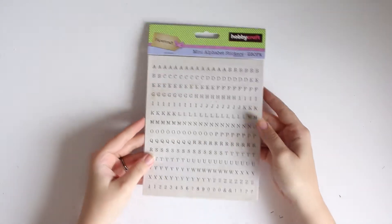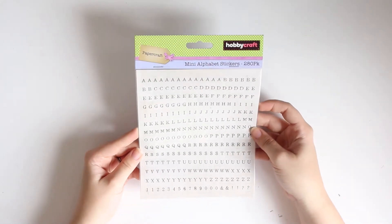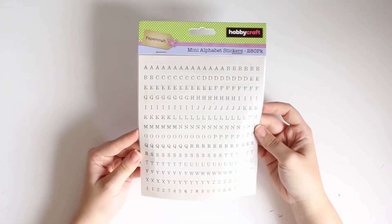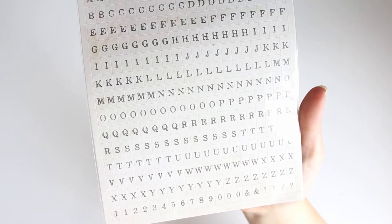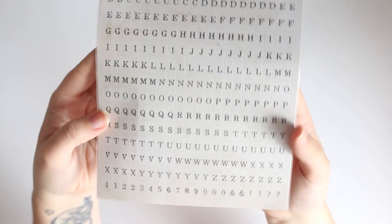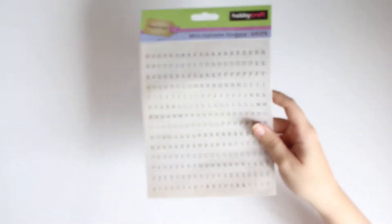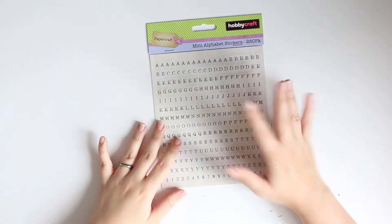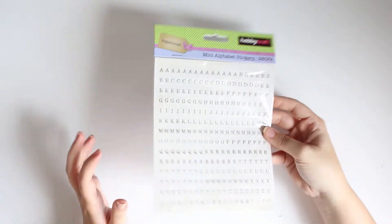I've also grabbed these. Now these are some alphas from Hobbycraft - you get 280 in a pack. They are mini alphabet stickers in a typewriter font and it's in a white wash effect, something I really really love. I have these in the black and the brown, and it's more of a notepaper style. So I just picked up some of the white ones because they had them.